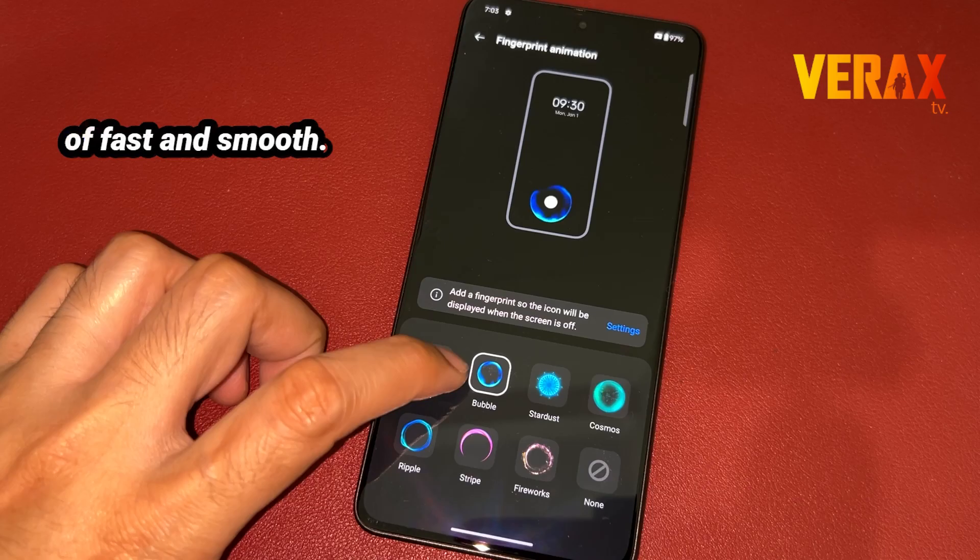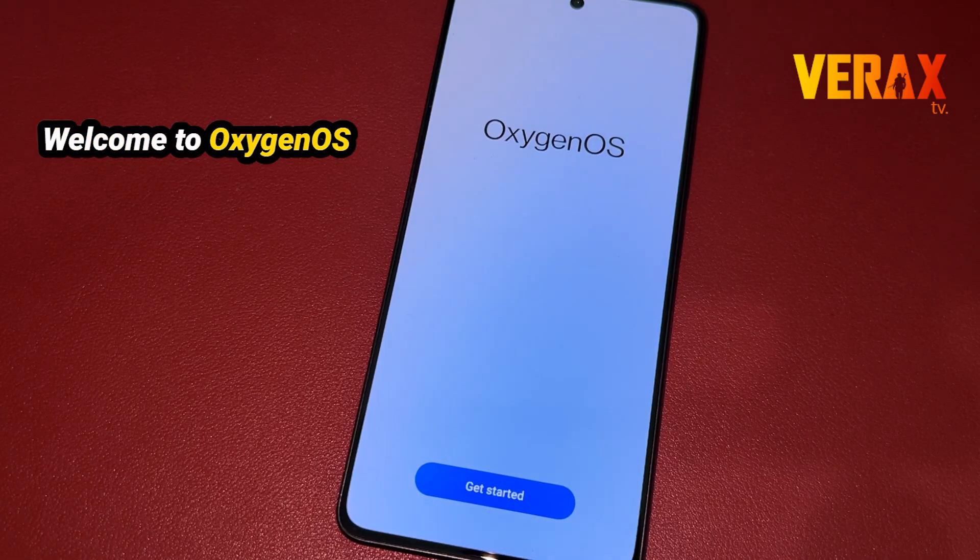Evolve to exceed! Discover the pinnacle of fast and smooth! Welcome to Oxygen OS!